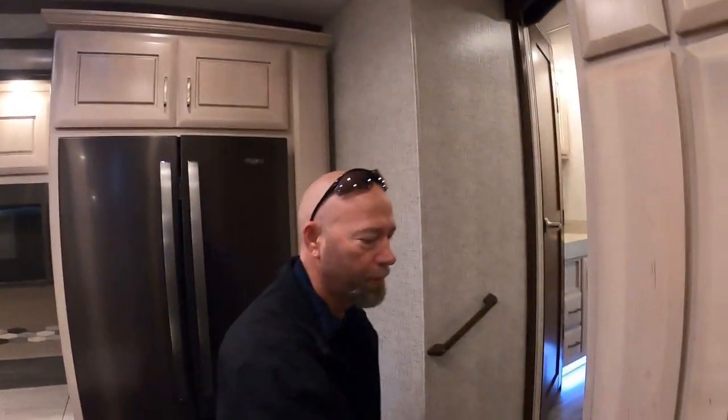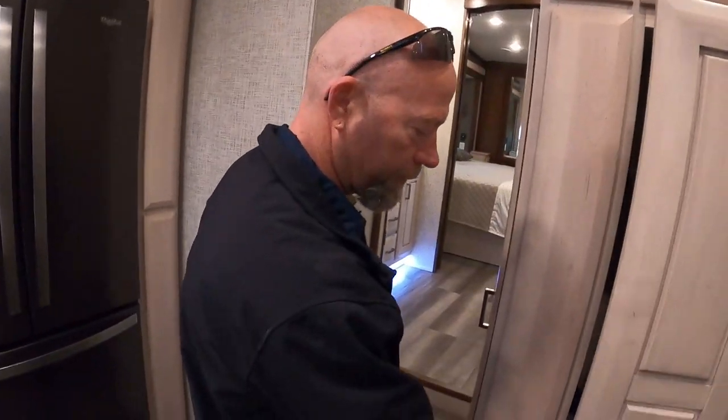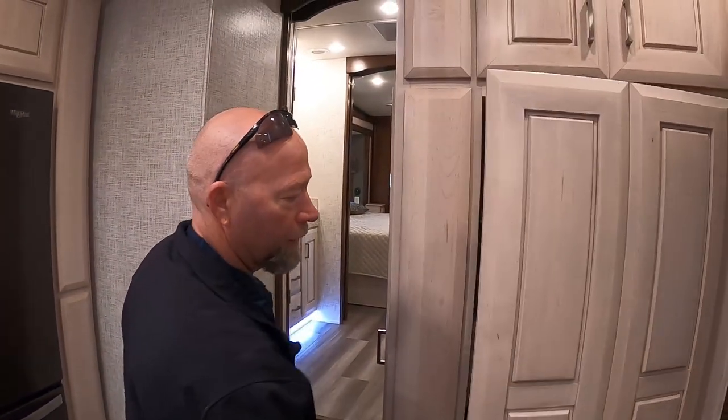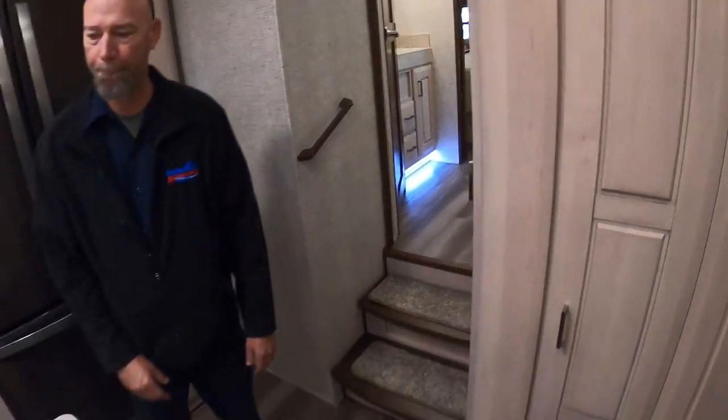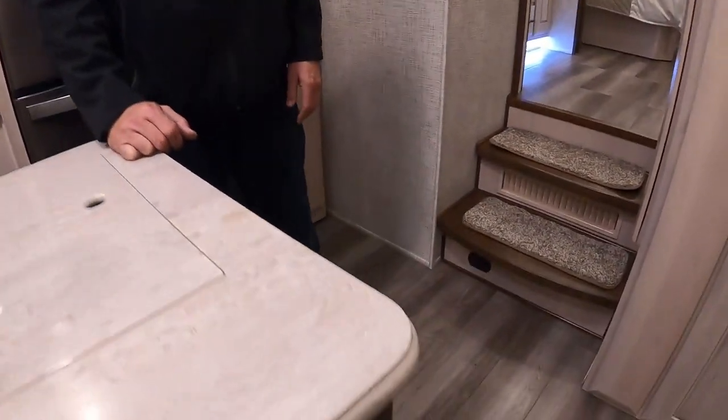I like to split them. When you close this door, we always want to make sure we close it like this. If you go like that and try to close it, it's going to break these off. So make sure it's flat, make it flat, and then close. I'll see people do that all the time.